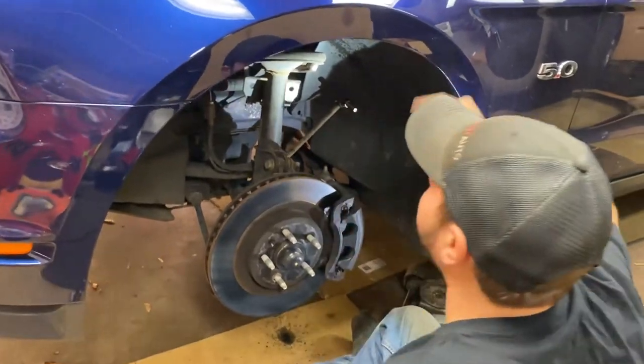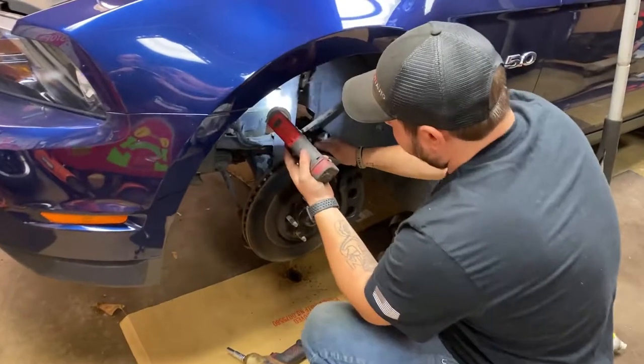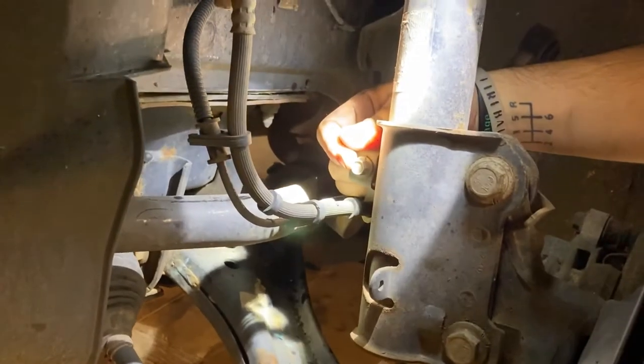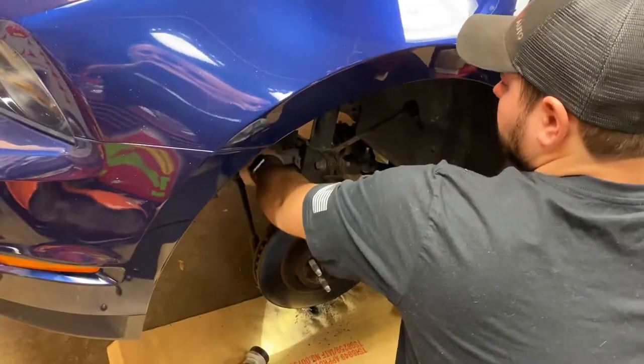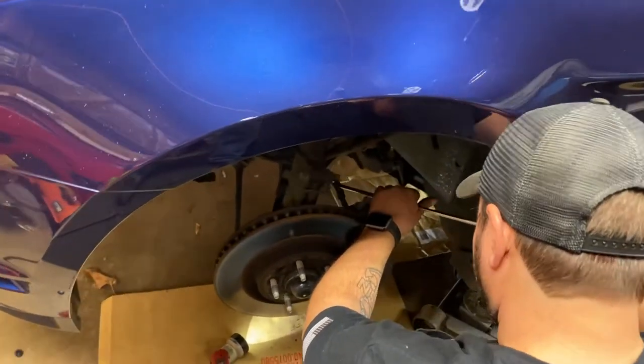So now we can go ahead and remove our nut on the top of the strut. Before we undo the strut, we're going to remove this 10mm bolt back here that holds our brake line to the strut. And then there is a plastic clip over here that holds your ABS sensor, so we just need to go ahead and remove this. So now our brake line is free, and now we can remove our plastic clip.